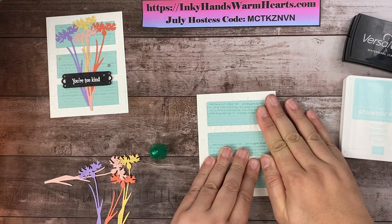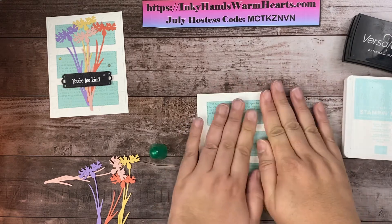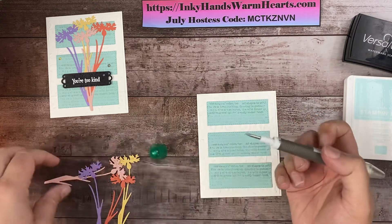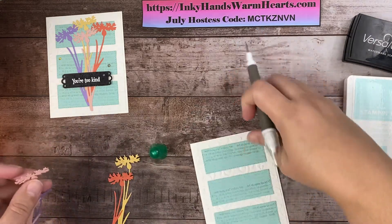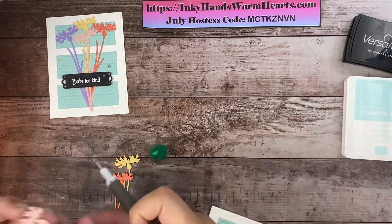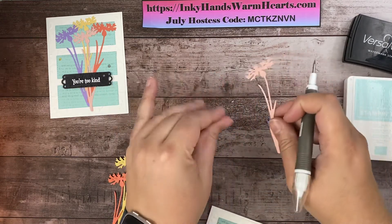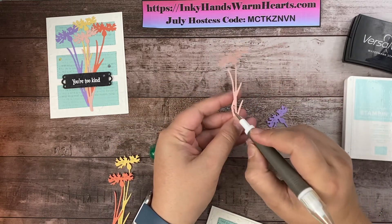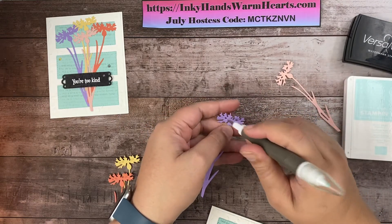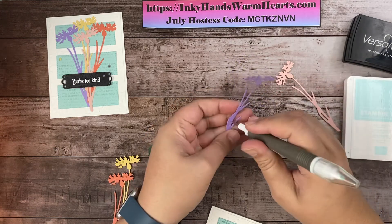If it's not completely perfect, it's okay — the main focal point is the flowers. Once I'm happy with that, I'll press it down. Now for the flowers, I'm going to use my Take Your Pick tool — the pointed end — to poke out the little insert pieces that got stuck and let them fall, then get rid of them all at the same time. Let's pop these little guys out.